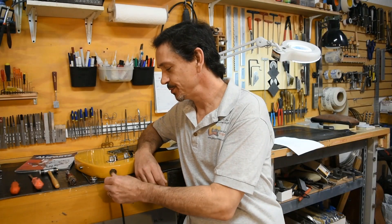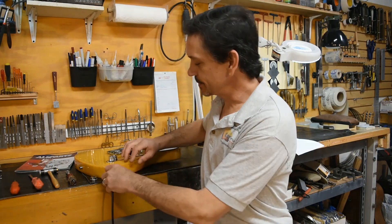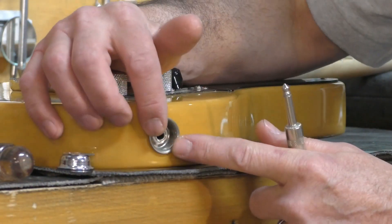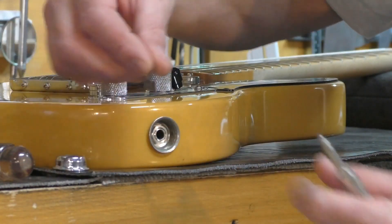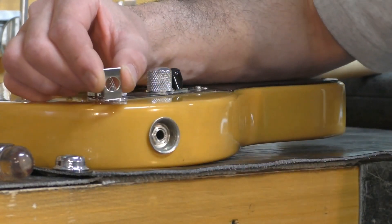Is the jack on your Telly loose? Hi, John Levan here with the Guitar Services Workshop. A common problem with Telecasters is the cup assembly that holds the jack to the bottom — it's secured by a small metal flange.